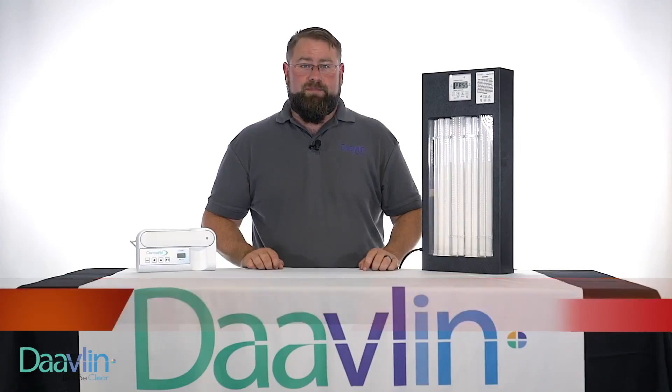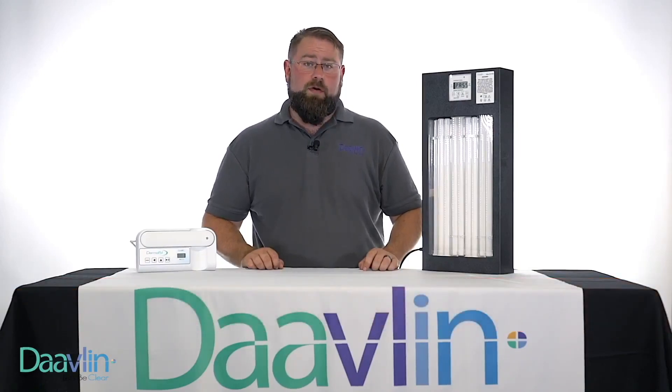Hello, I'm Justin Watson with the Davlin Technical Service Team. In this demonstration, I'll be showing you how to properly enter the pass number for your Davlin FlexRx unit.